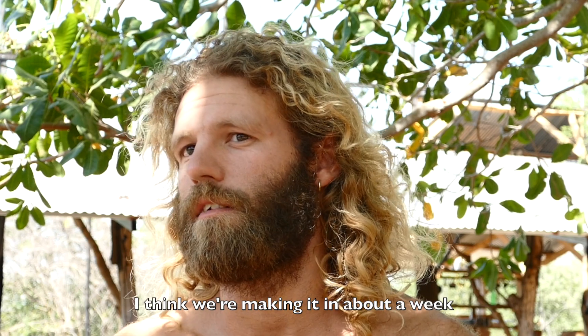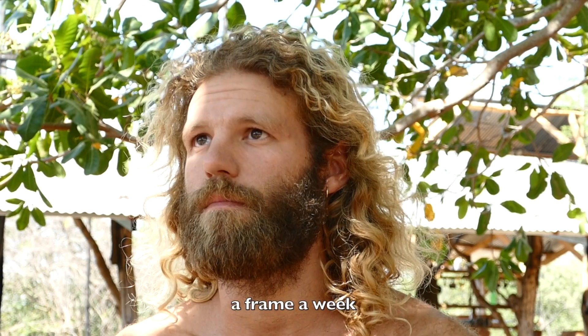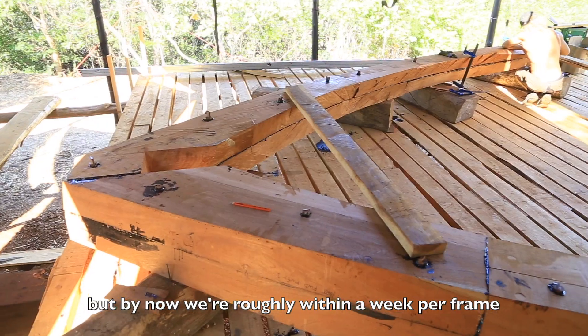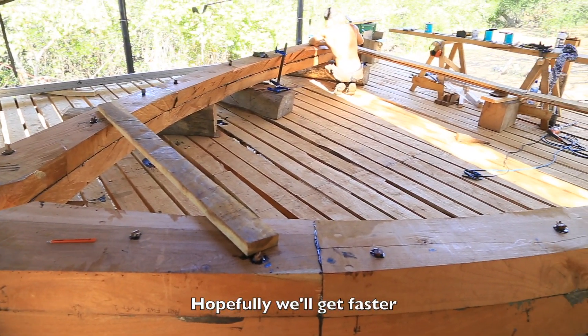I think we're making it in about a week per frame. The first ones took a bit longer, but by now we're roughly within a week per frame. Hopefully we'll get faster.